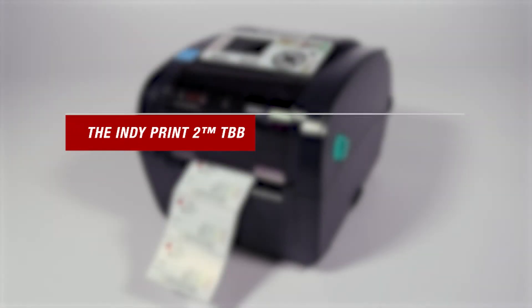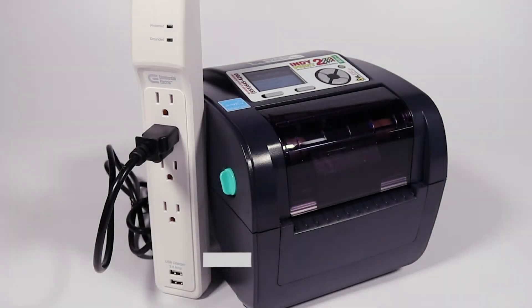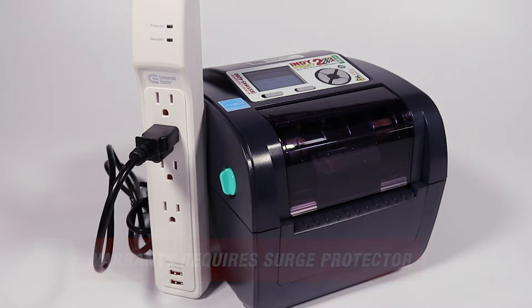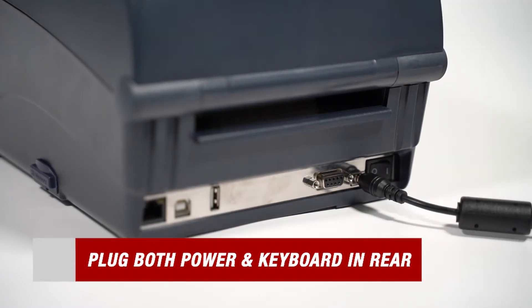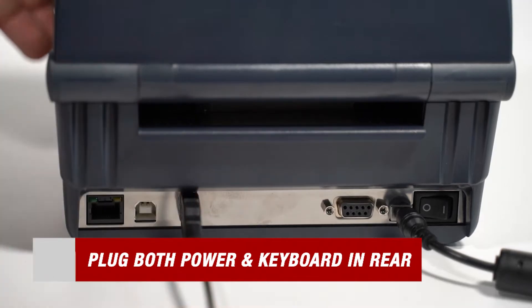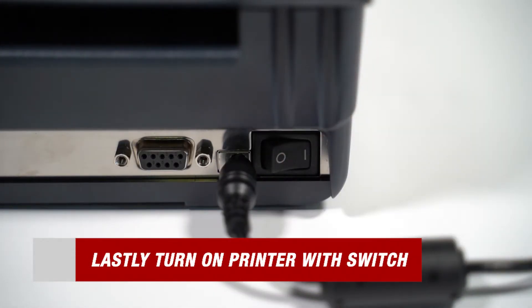Now we can move on to plugging in both power and our keyboard. But first, there's one very important note to remember: to maintain your warranty, a surge protector must be used at all times. Now that we've made sure our printer is properly plugged into a surge protector, all we have to do is take our power and our keyboard and plug that into the rear of the printer. After doing that, find the switch on the back and turn it on. This will power on the printer.